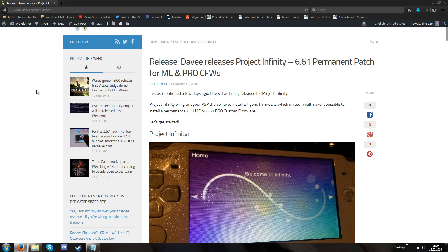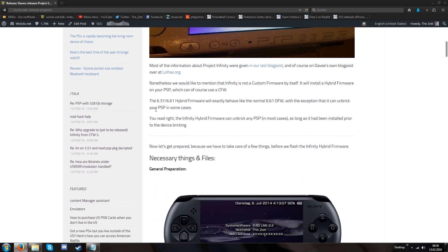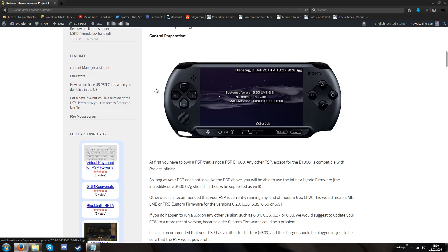You will find this article on wololo.net and in this article you will have a lot of text and a few links. You will have a link to our previous blog post, to Davy's lolhacks blog post, and the link to the necessary files of course.